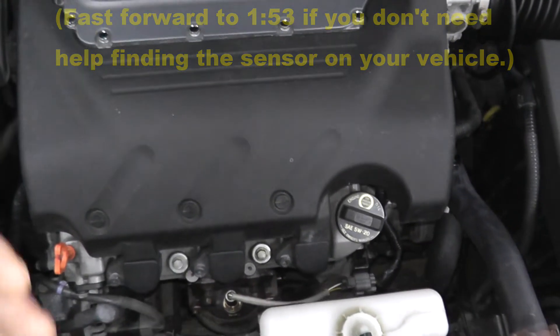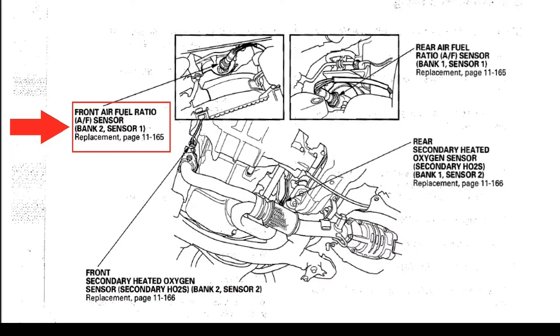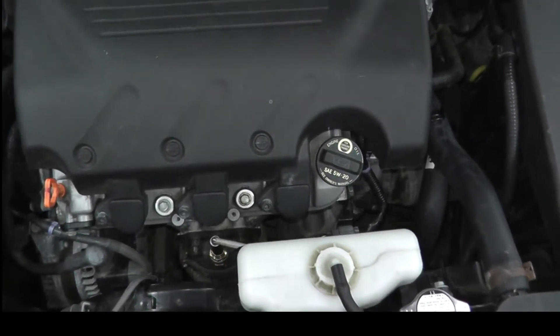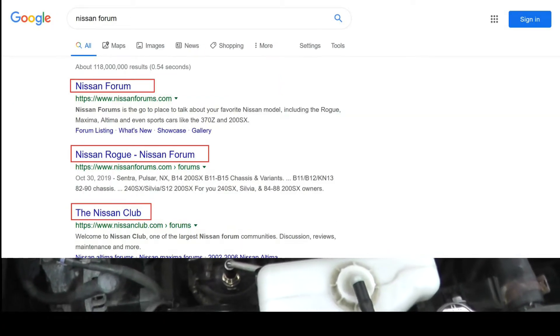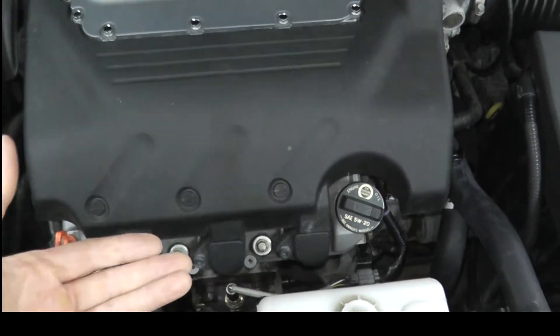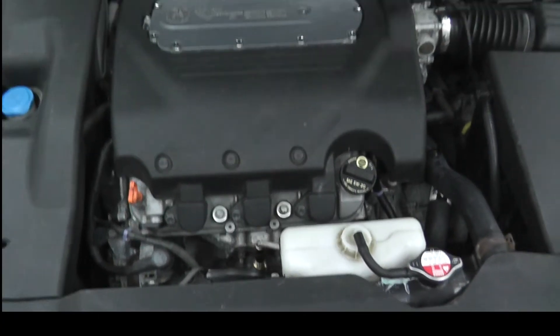We used Google Images to track down the sensor. That's probably your best bet to find the sensor on your vehicle. If you still have trouble, try visiting a forum that deals specifically with your vehicle — you may have very good success. Option 3 is to purchase a repair manual specific for your vehicle, and you'll find every single sensor in that repair manual.